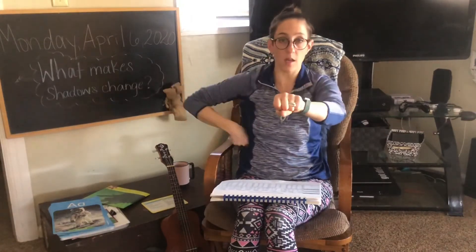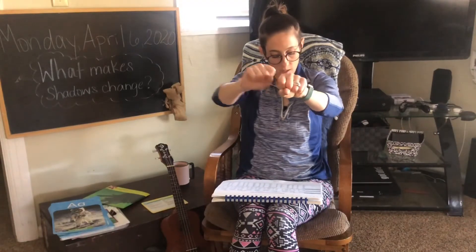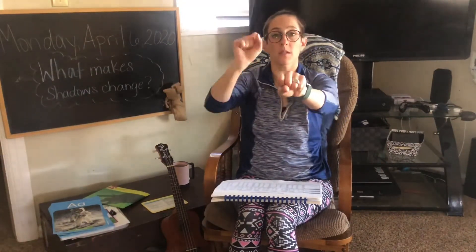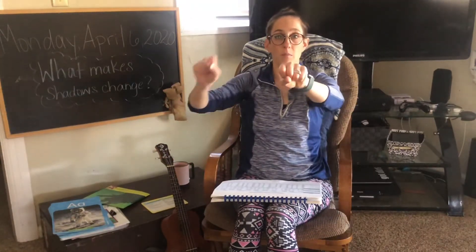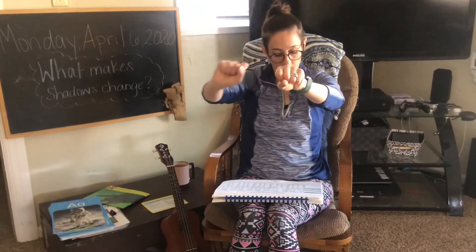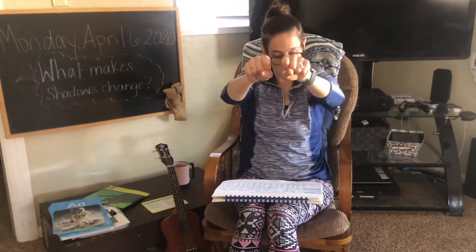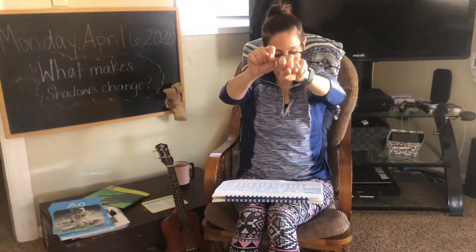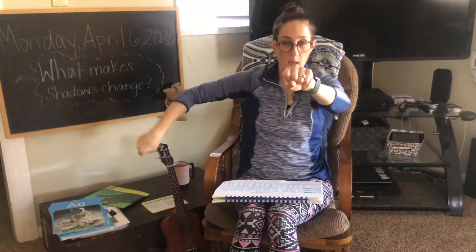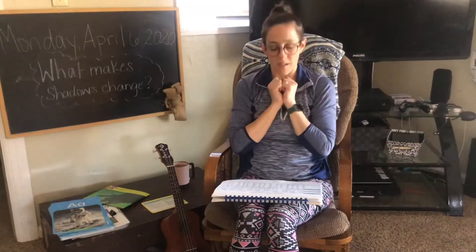Take away the c, put in p, p, in. Pin. Take away the p, put w, win. Take away the w, put d, d, in. Take away the d, put s, s, in. Take away the s, put sh, sh, in. Nice job, you guys.